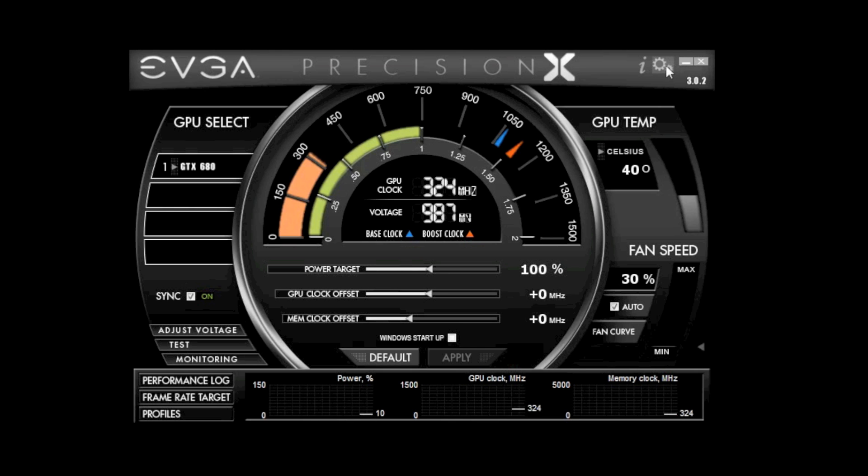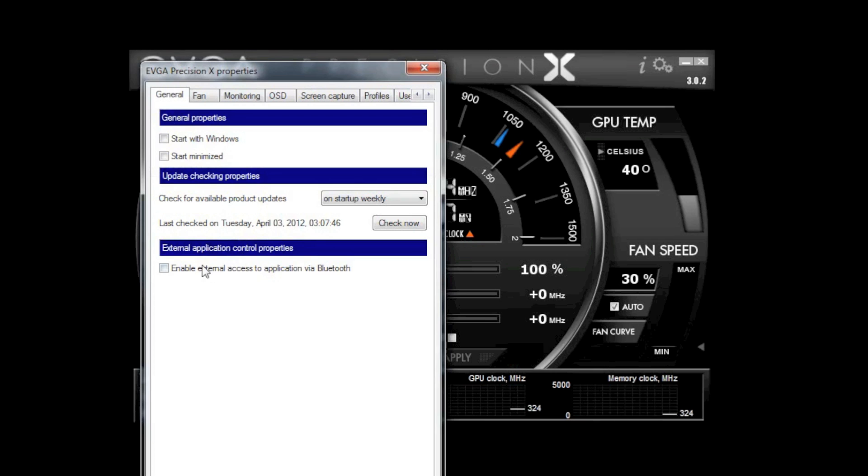The first thing I'm going to do is go into the options. Next I'm going to enable the option that allows external access via Bluetooth.